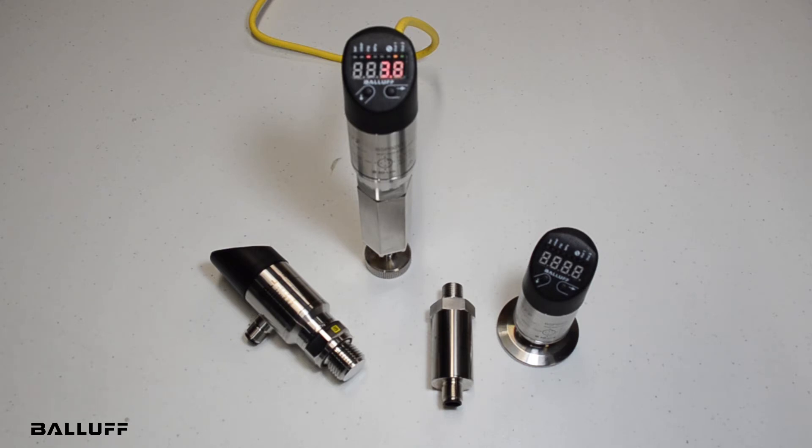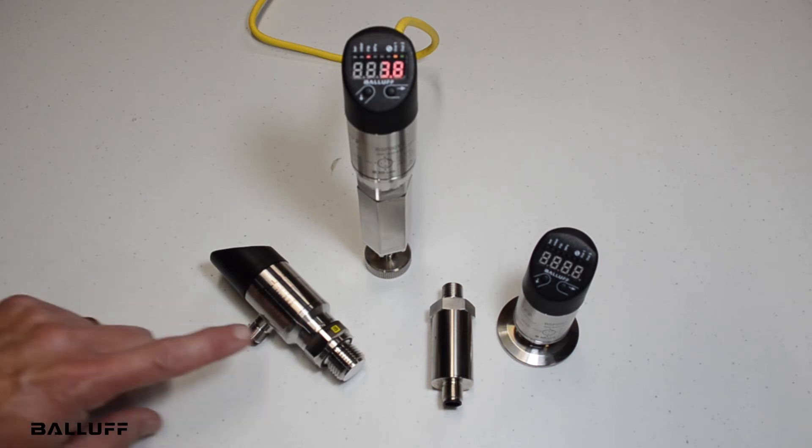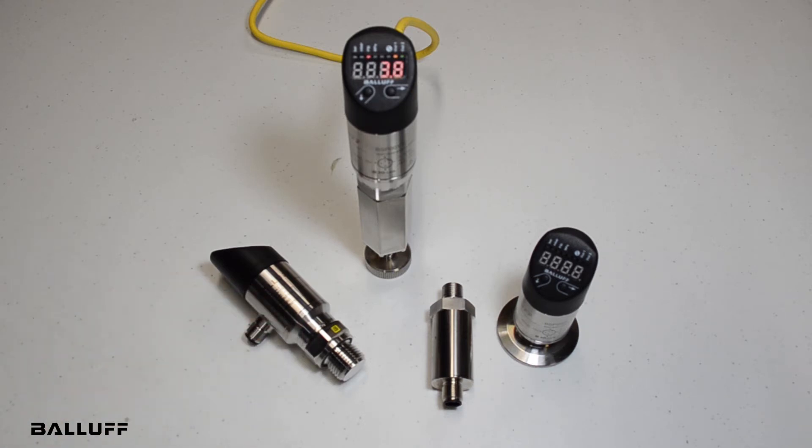The front flush versions are available in either IP67 or IP69K. The tri-clamps are one and a half inches, and the other front flush versions are available in a G1 half inch. The standard versions are available in a G1 quarter inch IP67 and NPT 1 quarter inch IP67 version.